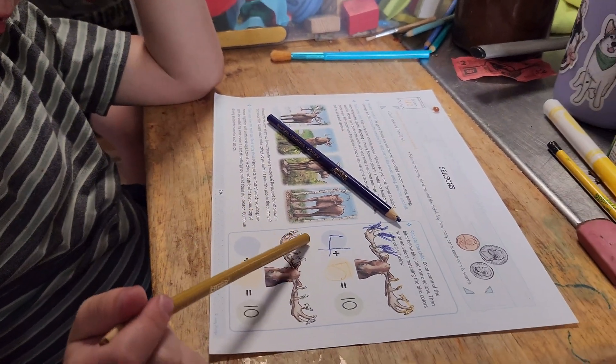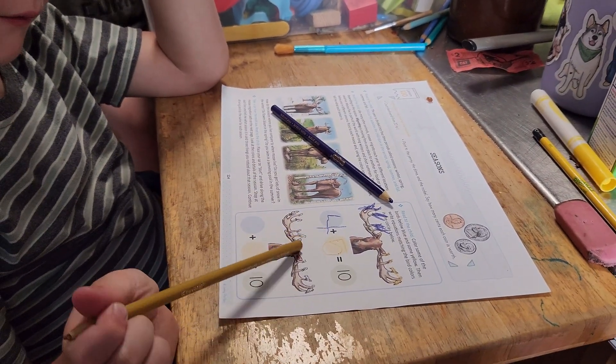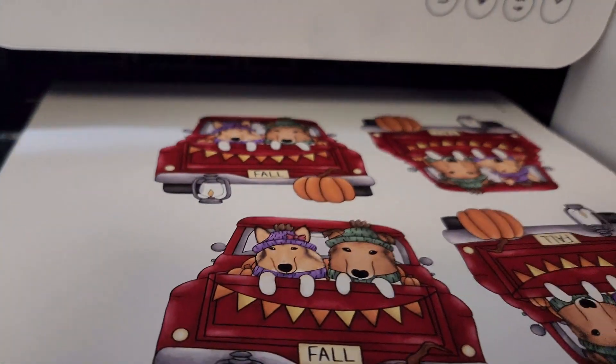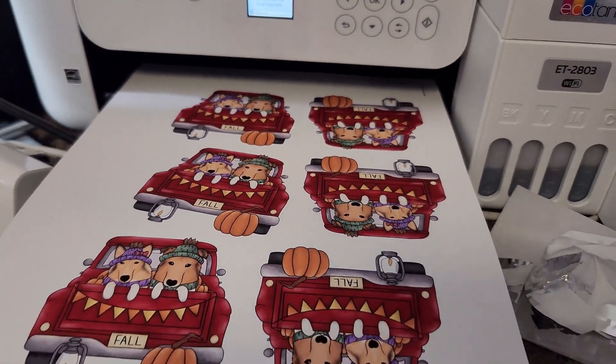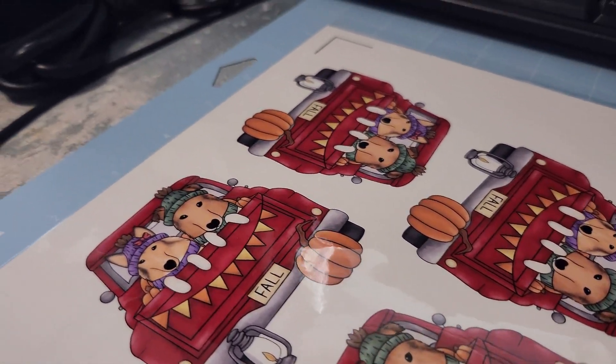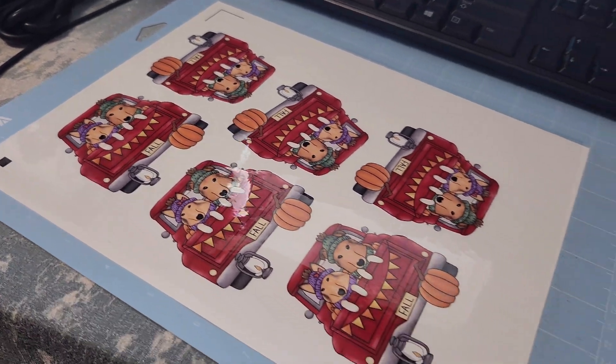Seasonal planning — what the heck is it and how do you do it in your business? Let's dive in. Hi, I'm Kristen, mom of two, artist and business owner. I love sharing what I've learned while running my custom product business over the last three years.